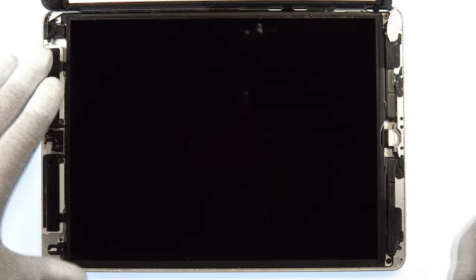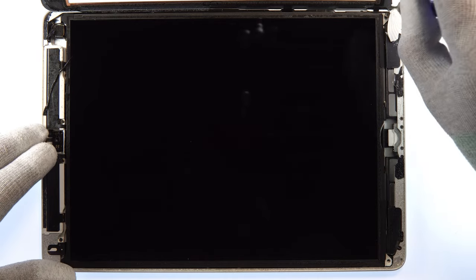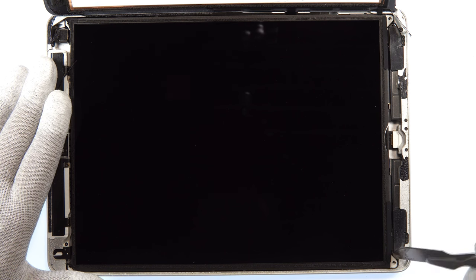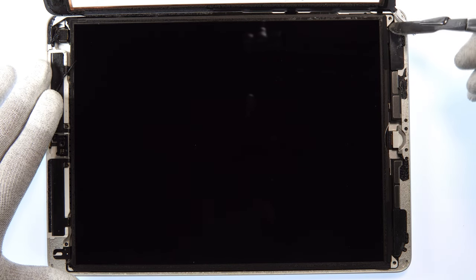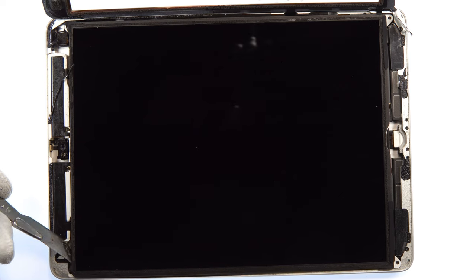Next step — take the screwdriver and unscrew the four screws for the main LCD. After unscrewing all of them, take the scalpel again and very carefully pry the corners to remove the LCD from the adhesive holding it to the frame. It's not very strong, so it will be easy and you don't need to use much force.